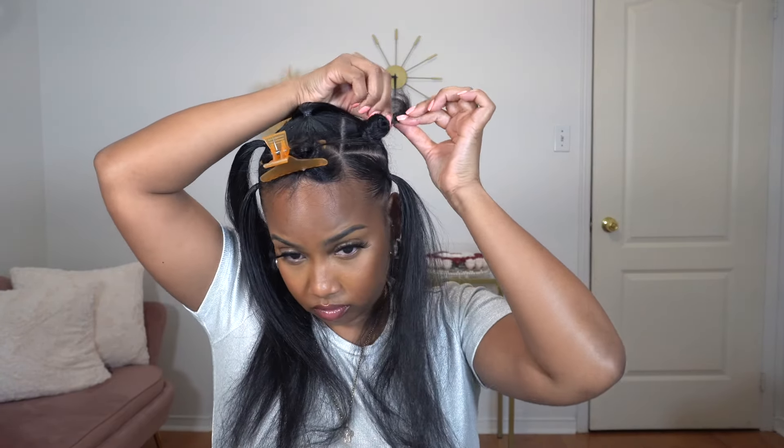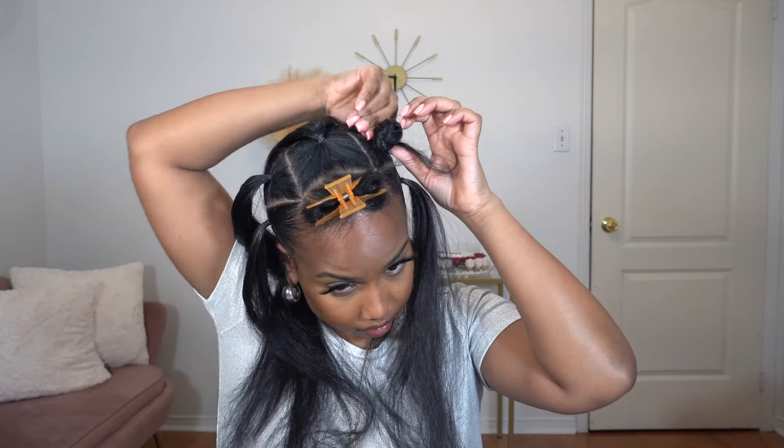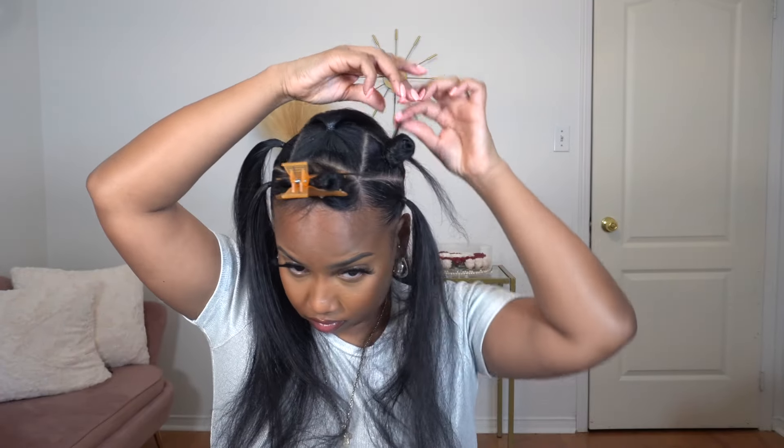I did leave out some strands that I flat ironed, so I'm going to twirl my hair and once the hair is short enough I'm going to take out a small piece and then continue twirling the hair around. In some of the sections I took out two pieces, in some I took out only one piece — but it's all up to you. You don't even have to leave out the pieces if you don't want to, but I was just trying to recreate this hairstyle that I've seen. I'm going to do the same thing for each of the sections.